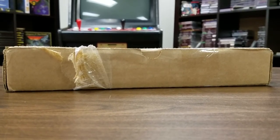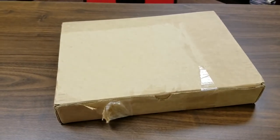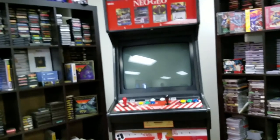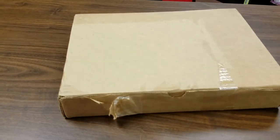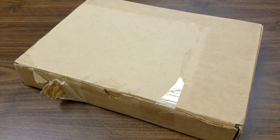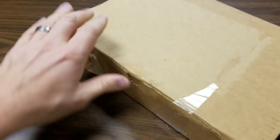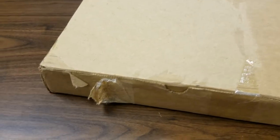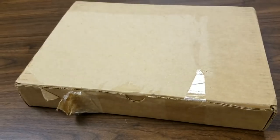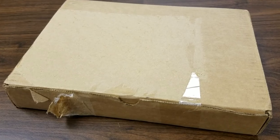Welcome to a Classic Game Room unboxing here in the intergalactic space arcade. I believe there's a book inside this box — it's about 40 pounds, very heavy. This may contain all of the missing matter in the universe, or a book — one or the other. Let's open it up and see what kind of goodness this box may contain.